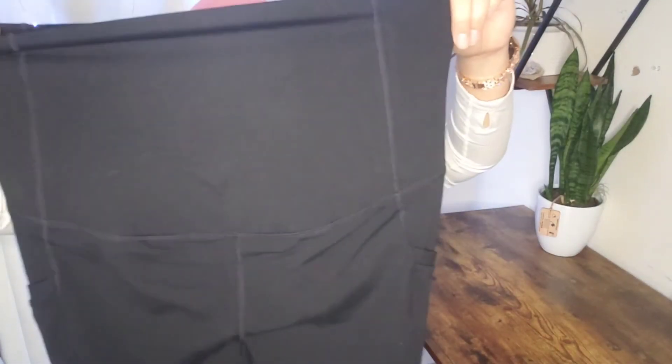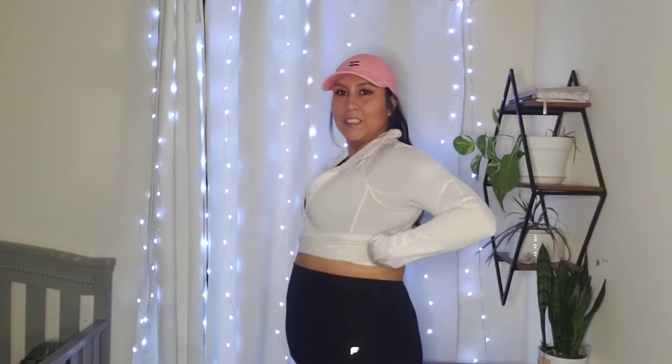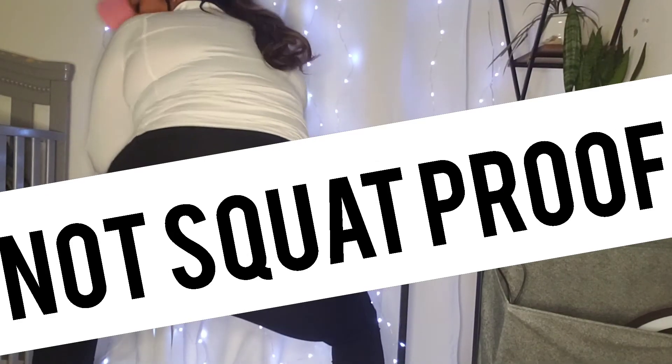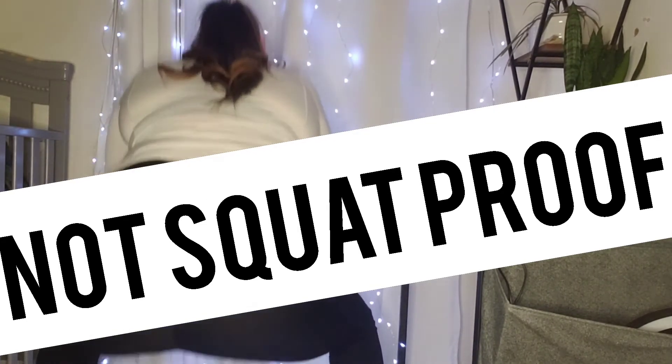I'm really excited — they're so buttery soft. They also have two pockets! So I will try them on for you and then I will jump back on here and let you know how they feel. I'm going to bundle up, do a workout, and I will be back with you guys either after I'm done working out or while I'm working out.